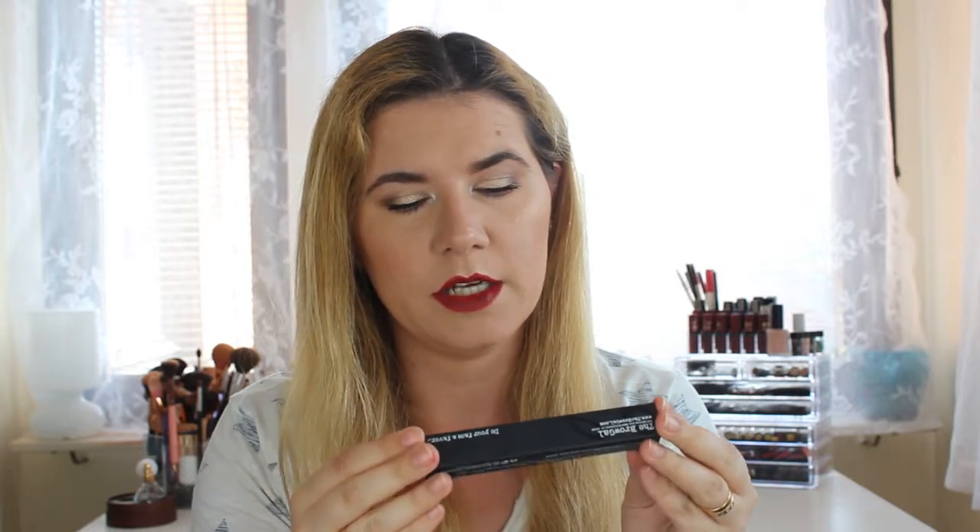I also got the brow gel by Tanya Crooks — water resistant and clear. I think I already have this one, so this will also be going into my future giveaway. I do like that brow gel though.